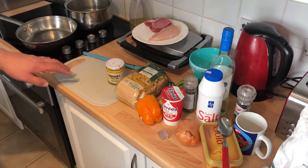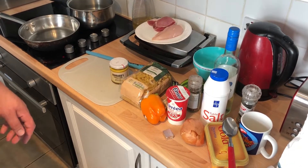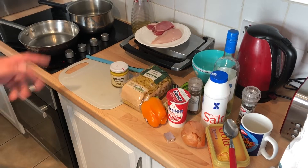Today we are going to do a version of chicken ala king. We are going to do it with pasta. Ala king is basically a creamy sauce with chicken and vegetables. We are going to put a little bit of bacon in it as well.